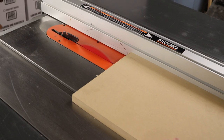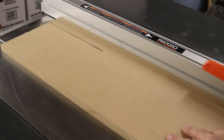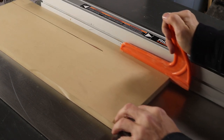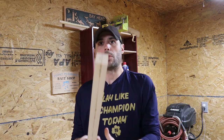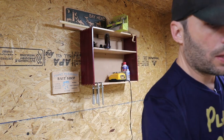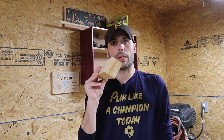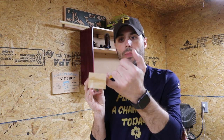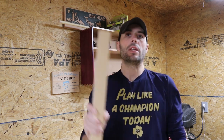Step one in making this trim is to rip your MDF sheet down — make two rips at two inches wide and glue those together to make a rough blank. These are simply two pieces of three-quarter inch MDF glued together, two inches wide. Once that's dry, go in with a joiner and joint and plane the blank.